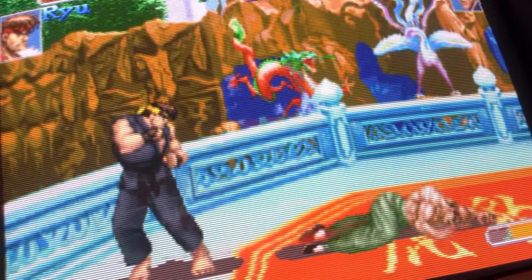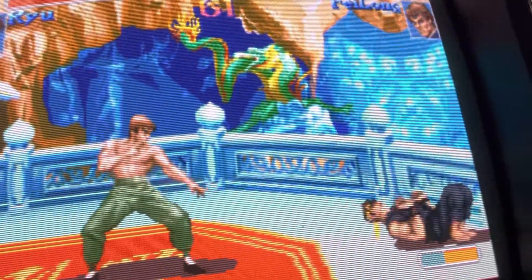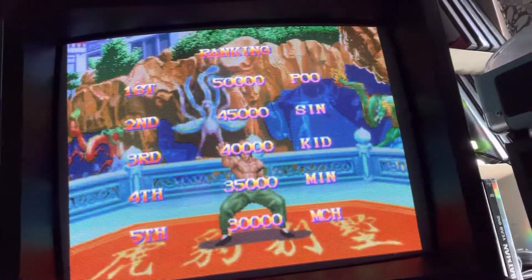Very, very nice, right? Very smooth picture, pop-in, beautiful colors, beautiful detail, beautiful clarity. This is RGB right here on this JVC PVM. Very cool.